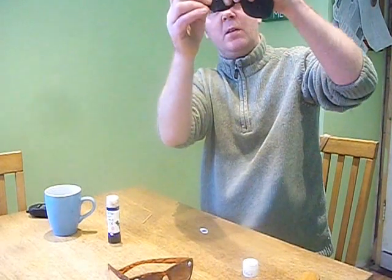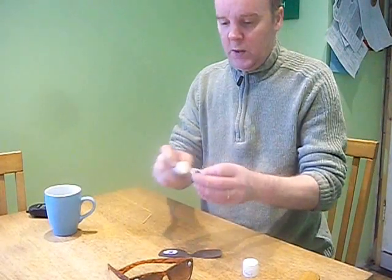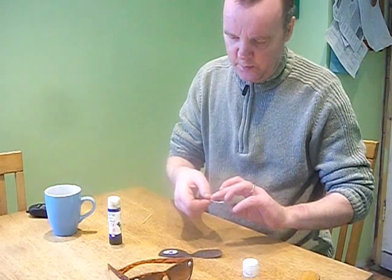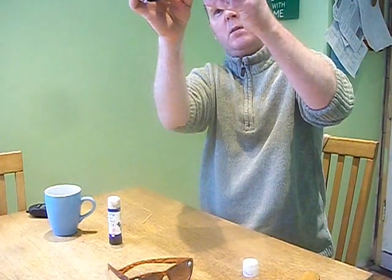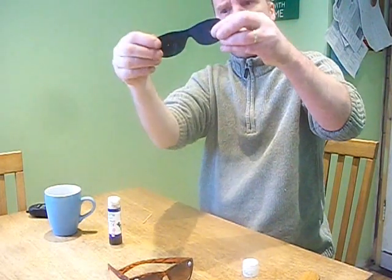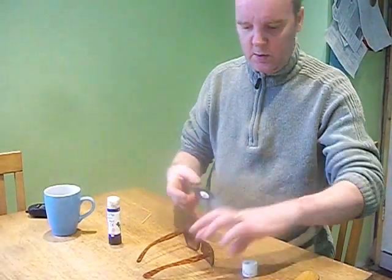Just hold up to the light and you'll see the light's out. Same with this one — this is optional by the way. Hold up to the light like that and you'll see the light's out. Just stick this under your glasses now.